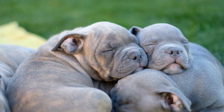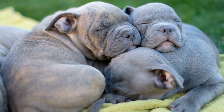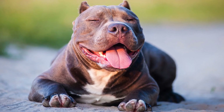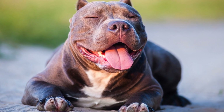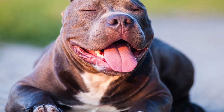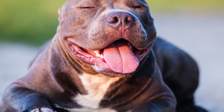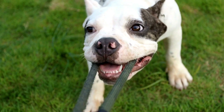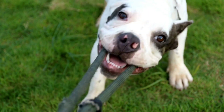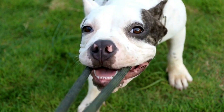Counterconditioning is a process of changing your American Bully's emotional response to being alone. Associate your departure rituals, such as grabbing your keys or putting on your coat, with positive experiences like giving them a treat or engaging them in a game. Over time, your bully will come to associate these cues with positive outcomes, reducing anxiety and making the transition smoother.